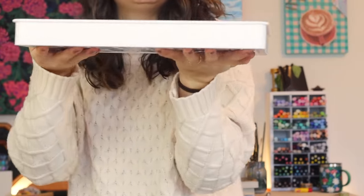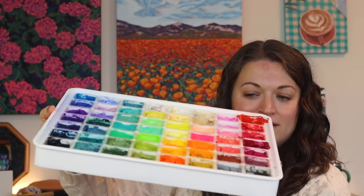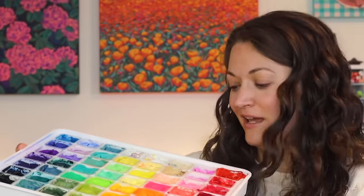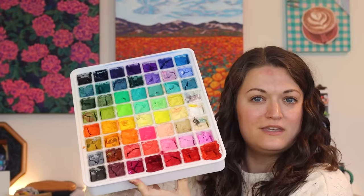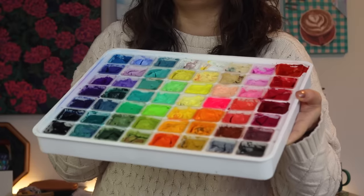Excuse me, delivery! I am bringing you some more paints — not for dinner, but for a paint-with-me. We're gonna paint today. These are the jelly gouache paints that I used in a recent video. My palette was ultra crusty back then, but I gave it some TLC and it looks a little bit better. We're gonna be painting with this today.